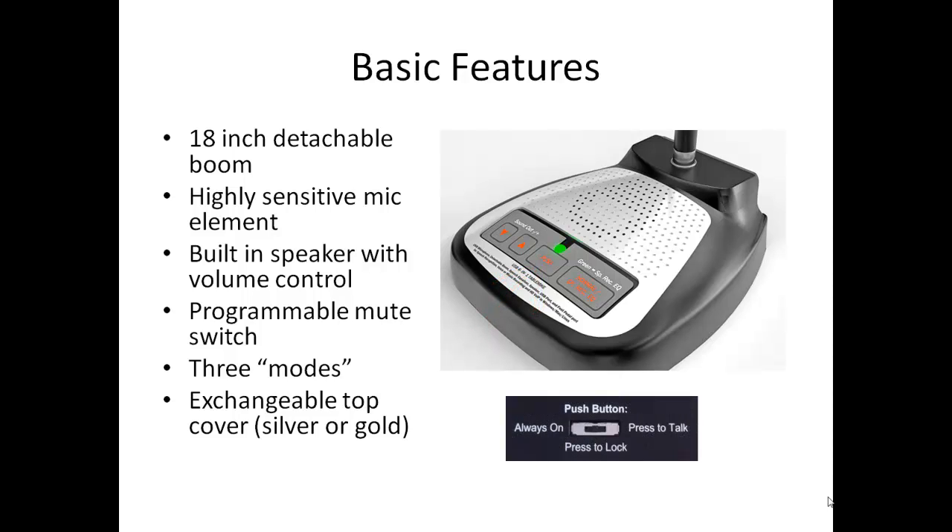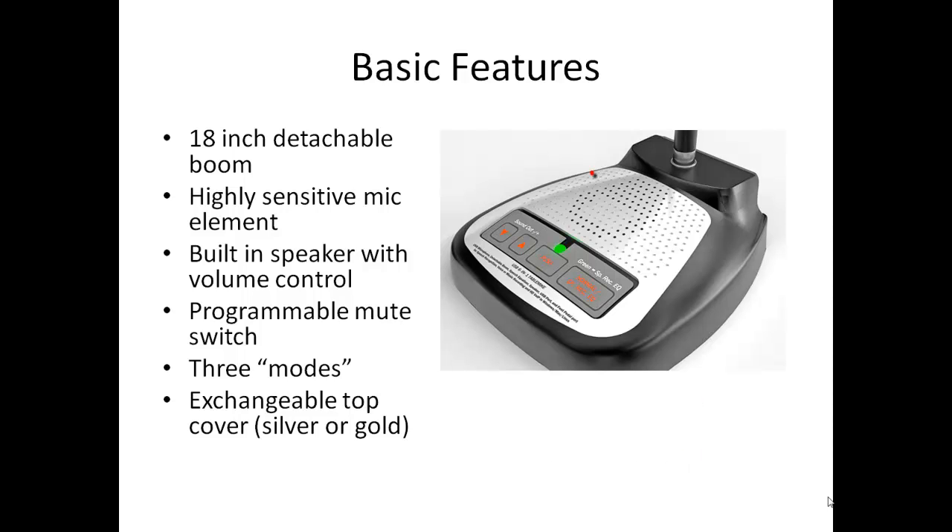A small switch on the underside of the base allows you to determine how the mute button works. And finally, it has a mode button which allows you to toggle between a speech recognition and a normal mode — more about that in a minute.